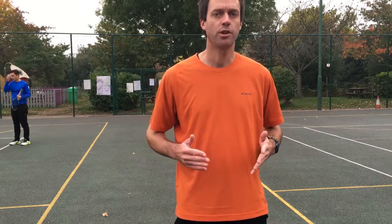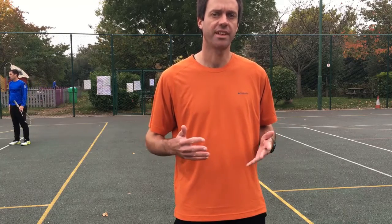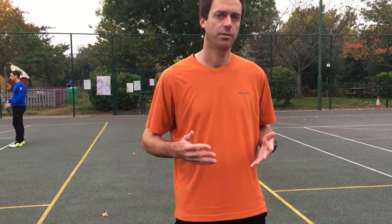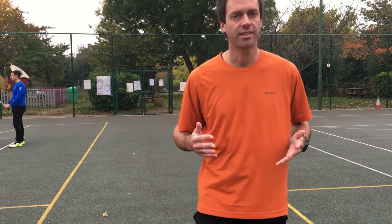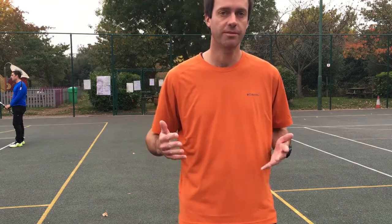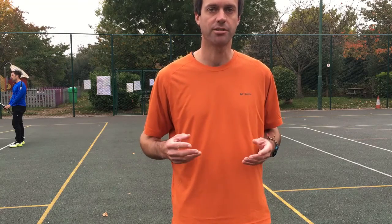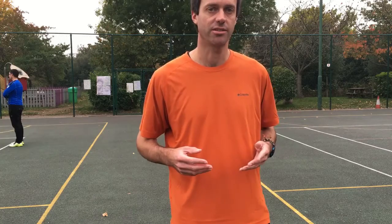Now we're going to move on to basket feeding so the players can put it all together — starting with that early and enhanced preparation phase and then moving on to the explosive Part 2 that they've just been practicing. This is a great time to re-emphasize the descriptive words for 1-2 rhythm: Part 1 smooth and deliberate, Part 2 explosive and full of energy, and to ask the players to really feel that in their shots.